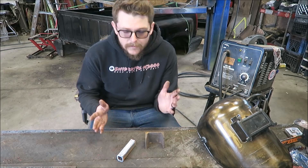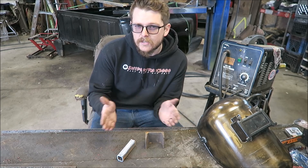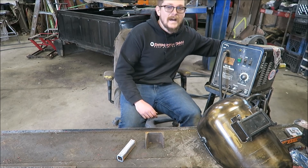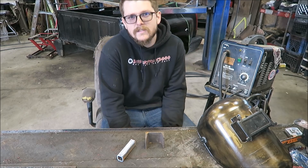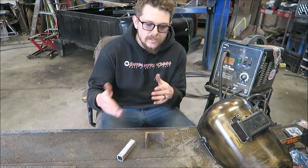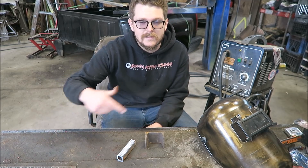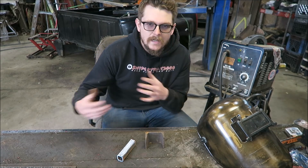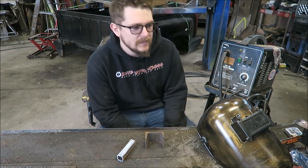If you've never MIG welded before, this will be kind of like a good beginner start-here sort of thing. You'll need the welder and you'll need to make sure the gas is on, because if you don't you'll get a lot of porosity — I made that mistake a lot. I'll forget to turn the gas on, get distracted, then go back to welding and get a bunch of craters in my bead.